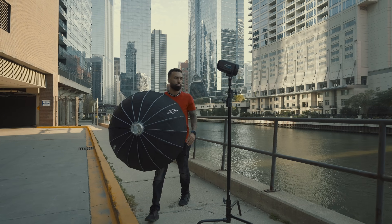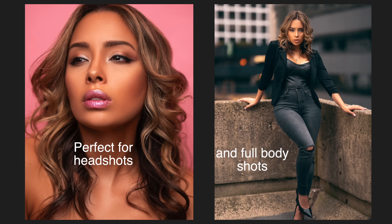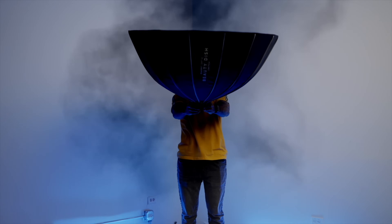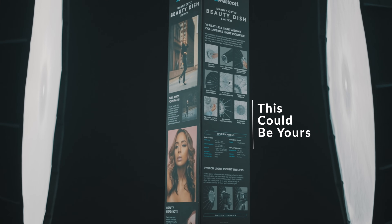My goal was to create a holy grail light modifier — one that would allow you to have your cake and eat it too. And we all love cake. And we all love giveaways, right? Because I'm giving one of these babies away. Find out at the end of the video how easy it is to enter to win one.